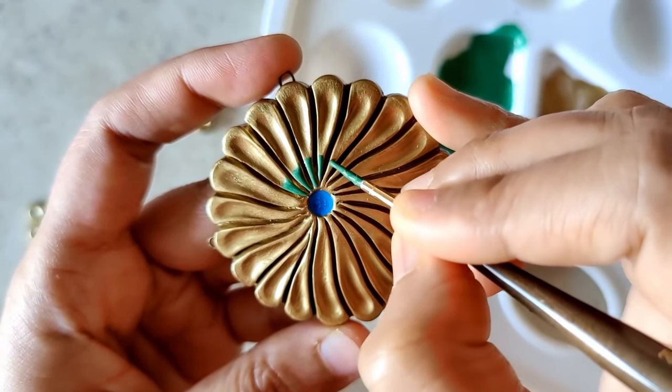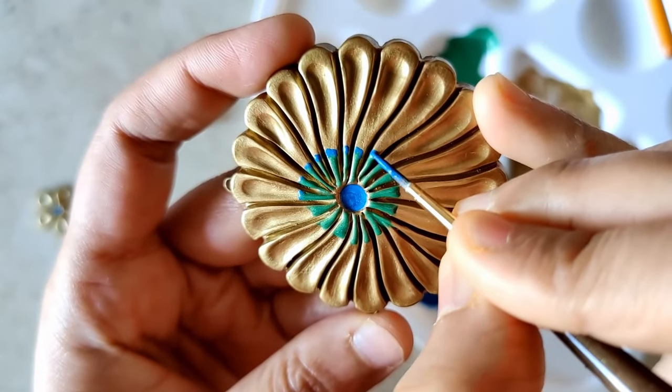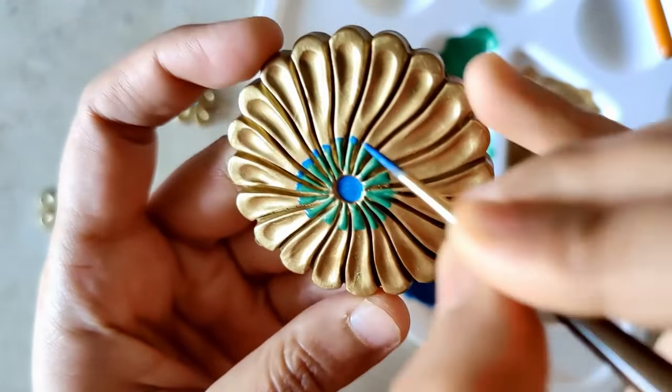I'm going to be using my liner brush for all of this, just filling in a little bit more color on the petals and blending in the two colors.